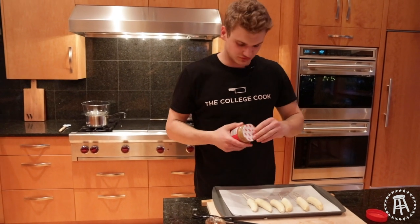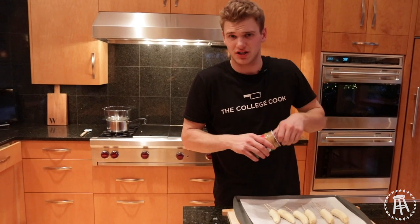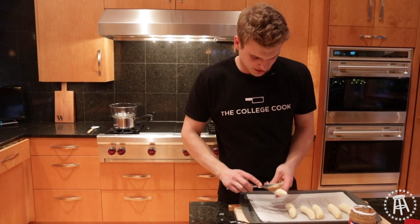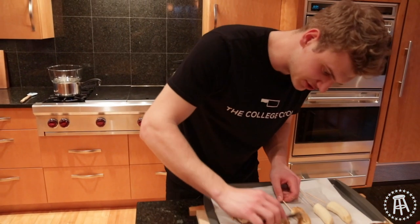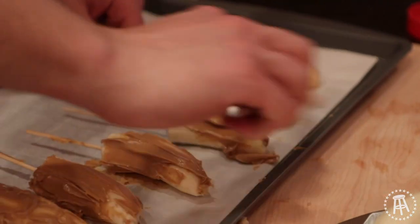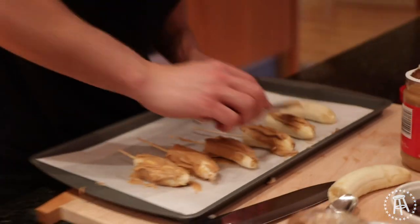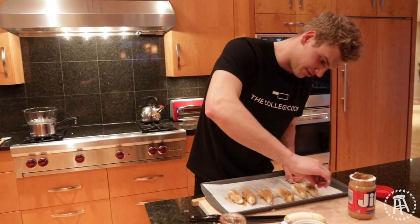Peanut butter — or if you're allergic, cashew butter, almond butter, whatever. Take your peanut butter onto the banana; this is where it might get a little messy. This is a great snack because it feels like you're eating a popsicle. We're going to freeze these overnight. It's relatively healthy — all it really is is peanut butter and bananas, which is a great combo. Put that on a sandwich with a little bit of honey, that's a great lunch.